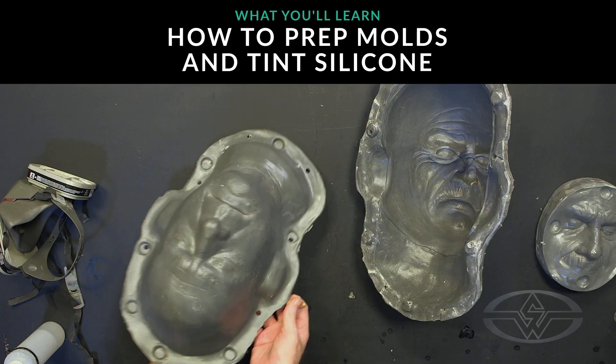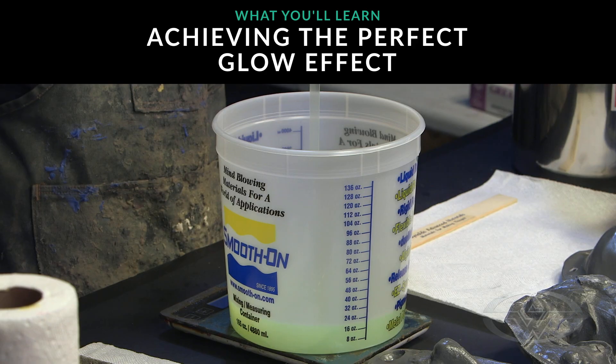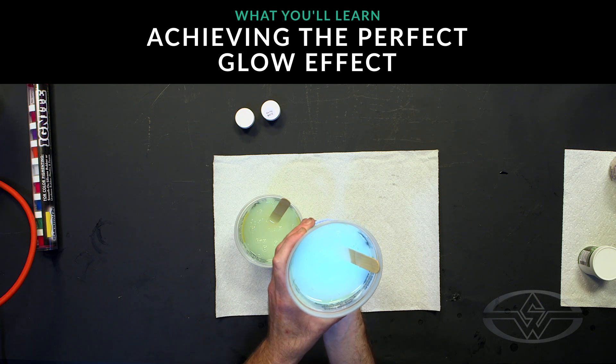We're going to run you through the whole process, starting with the lab techniques of adding the glow worm, mixing the silicone, getting the proper glow technique to achieve that perfect glow effect, and how to use both UV light and regular light.